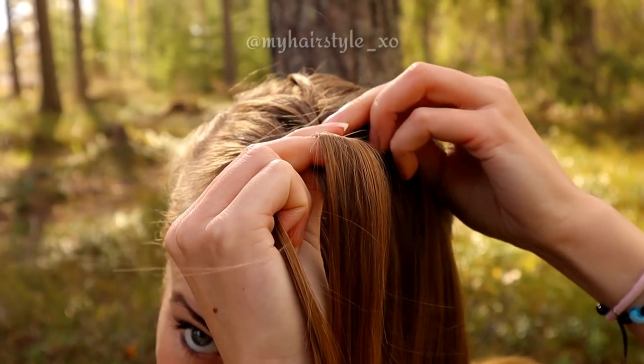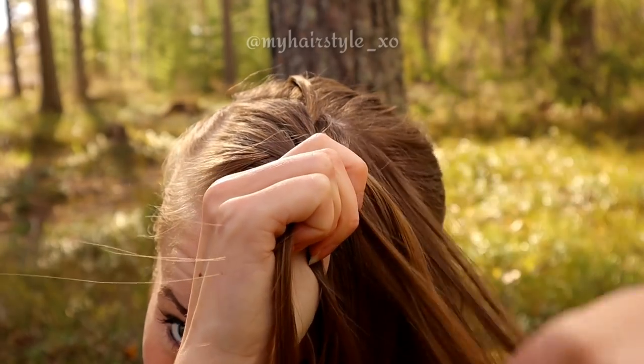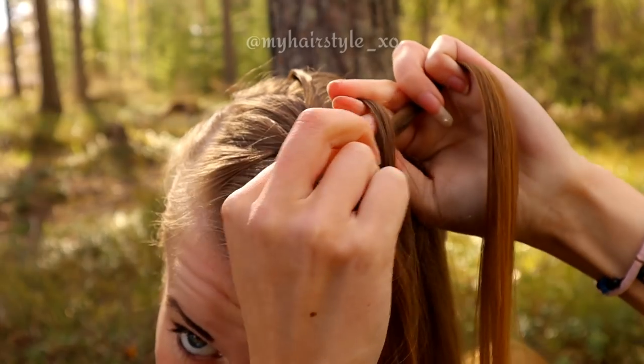Leave the waterfall section from the right side. Replace that section with a new hair strand, bring it over the next and under the middle.